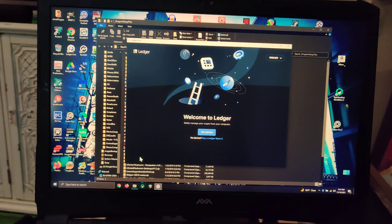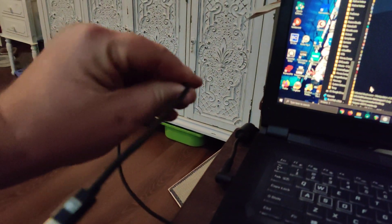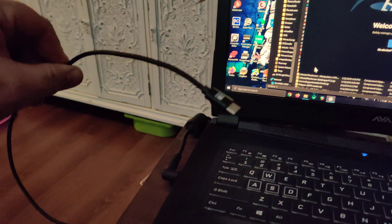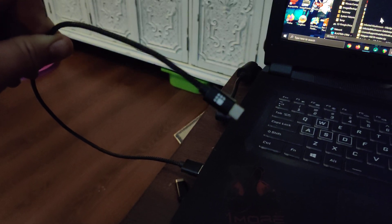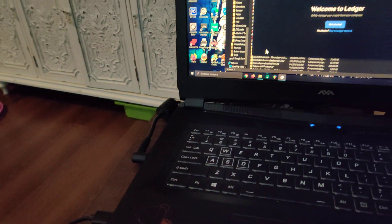This is where I get to start from. Here's the cord showing you it's a Ledger original. I'm going to plug it in to the device.